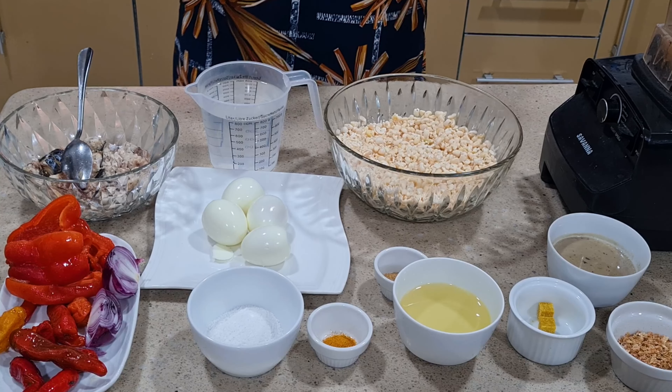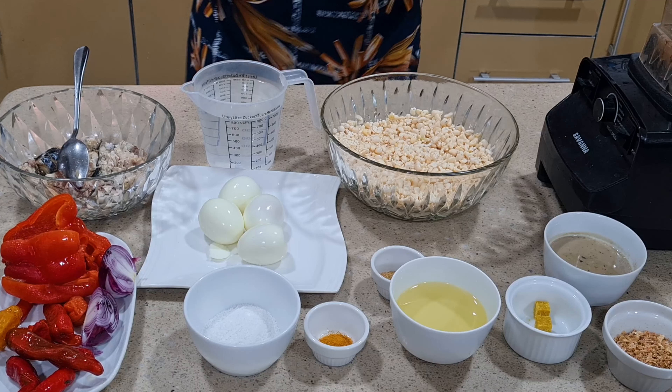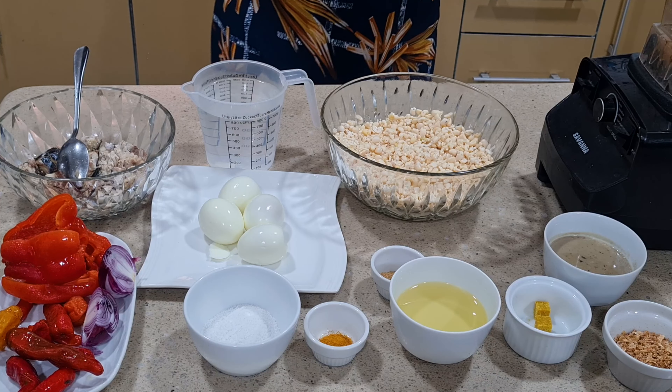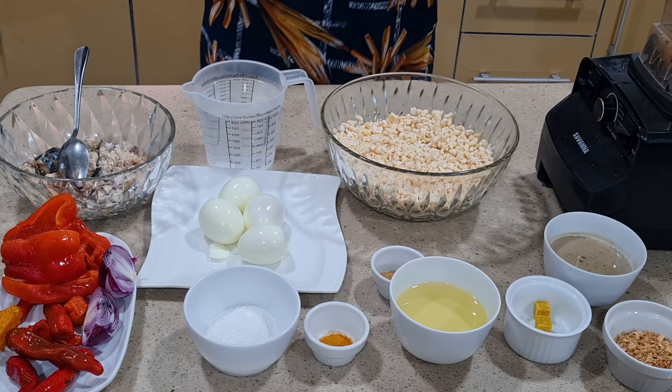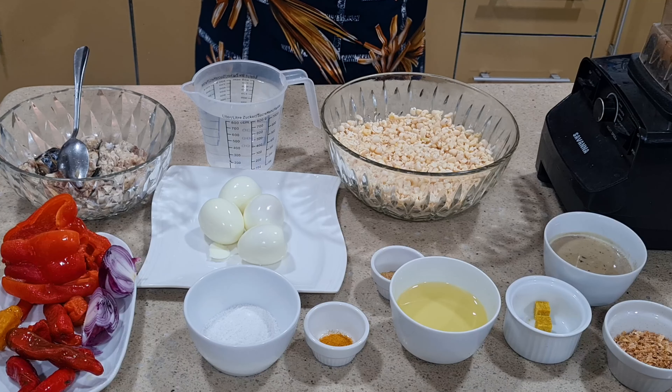Hello everyone, how are you all doing? It's your girl Benny of Real Benny's Kitchen. Welcome back to my channel. Today we are preparing this delicious moi moi.